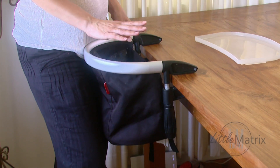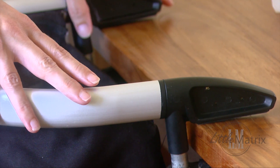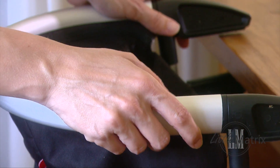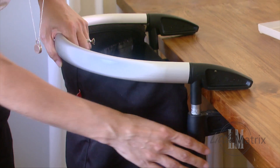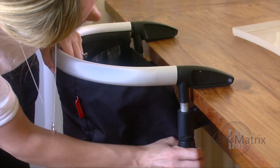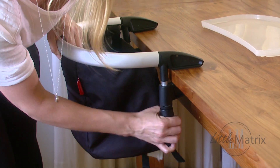So I'm going to show you how it works. Now it's suitable for a child up to 17 kilos or 37 pounds, and it pretty much clamps on any table. So you just need to find the thickness that you want and then you just twist it until it's tight enough.